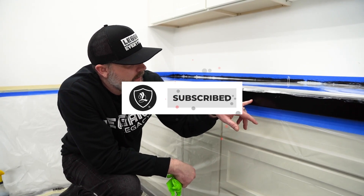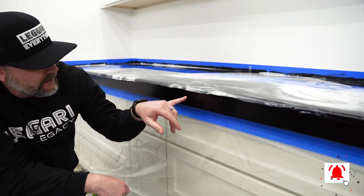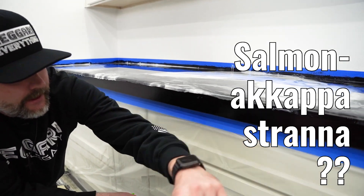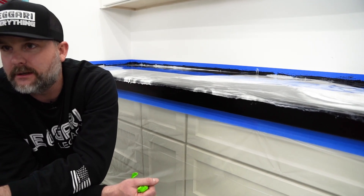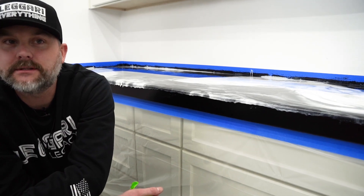All right guys, look at this — we've got resin flowing like the Salmon of Capistrano. I don't even know what that means — I'm assuming it's a river with a lot of salmon because of Dumb and Dumber. He says something about salmon at Capistrano in that movie.